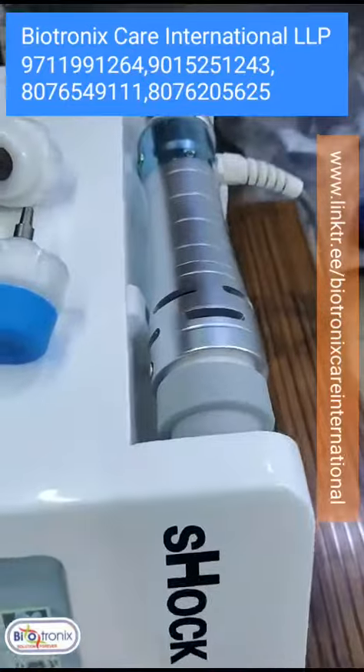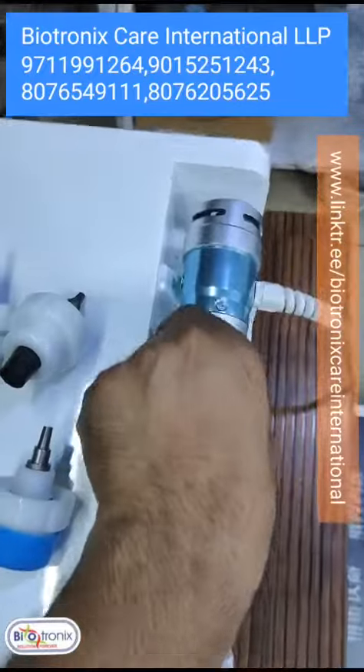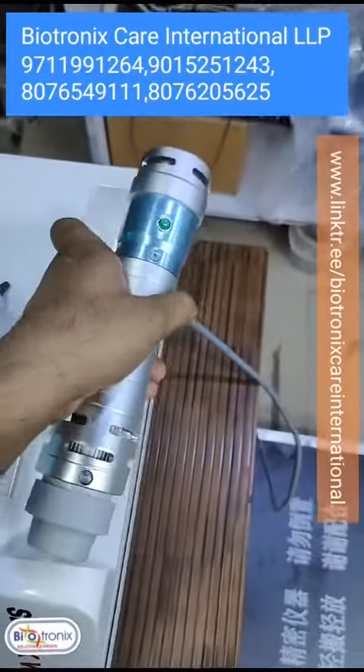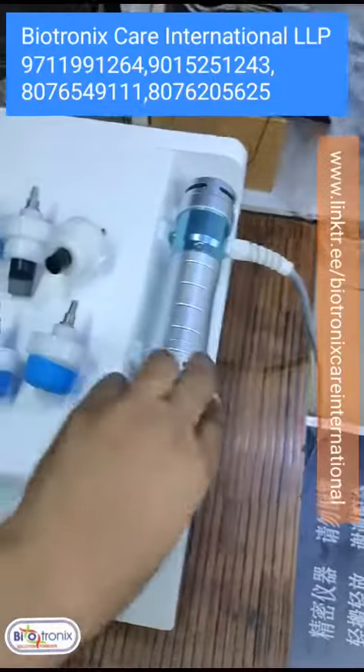This is the handle. One of the good things which I have observed from the previous model is that this has a switch in the handle only. So you press the switch and the handle will start working. In front of that there was a paddle switch, but you can use this handy version instead.